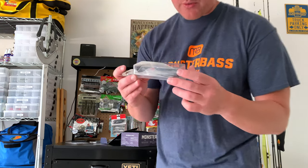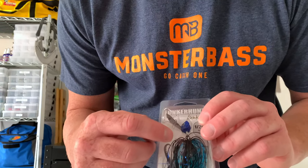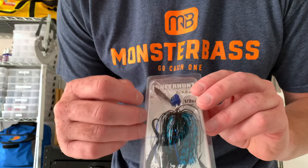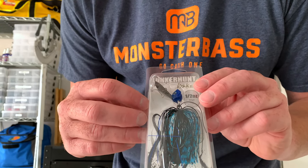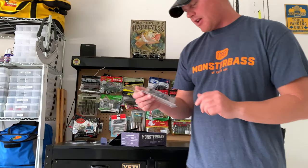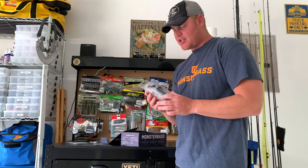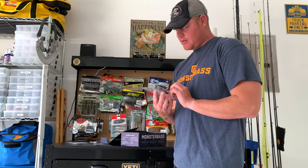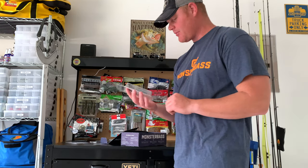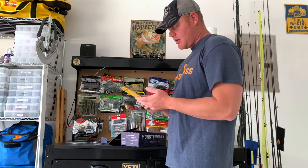Next is a chatterbait from Walker Hunt. Definitely a really cool design — it's black and blue, but you can also see how it's jointed with the split ring. That is pretty neat. I haven't seen a chatterbait like that. I'm gonna guess it gives it more action — that is definitely something I need to try out and see how it swims in the water.